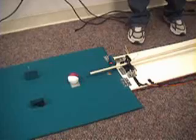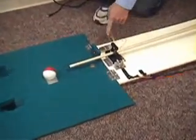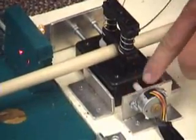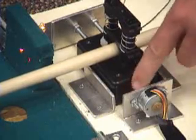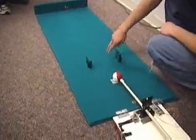Here we have the two stepper motors. We've got one on the horizontal and one on the vertical. There's a nut attached in here, and so when the stepper would spin, it would move the pool cue back and forth.